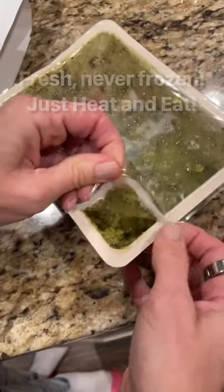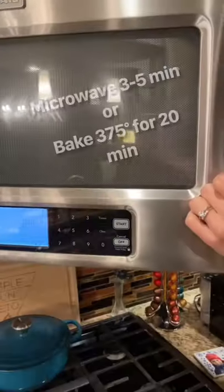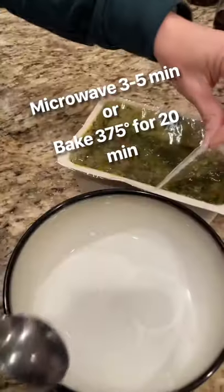Eating healthy farm-to-table meals can now be this easy. These are never frozen, always fresh. Just heat them in the microwave or the oven and then go ahead and eat them. They're delicious.